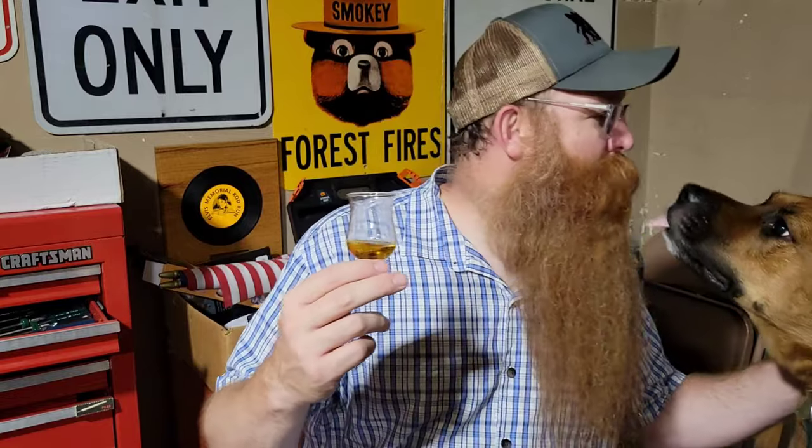Well hey buddy, how you doing? Come here, say hi. Come on — good boy. Give me a kiss. That's Boo — he's hanging out in the garage with me. Cheers buddy!